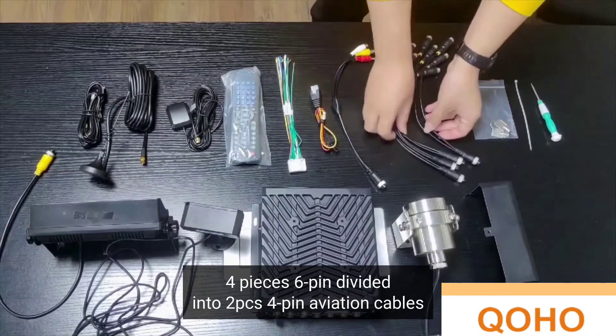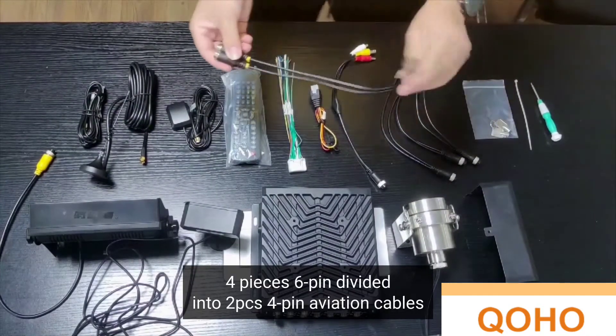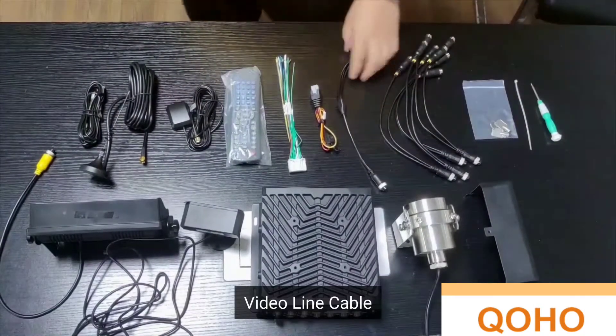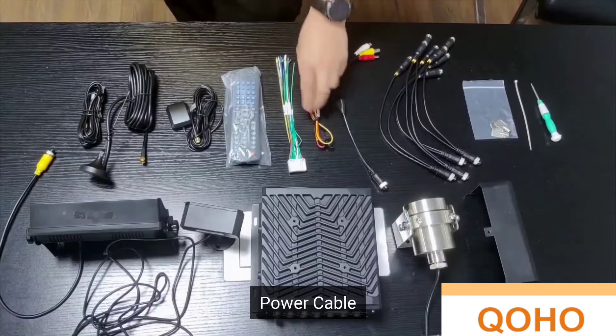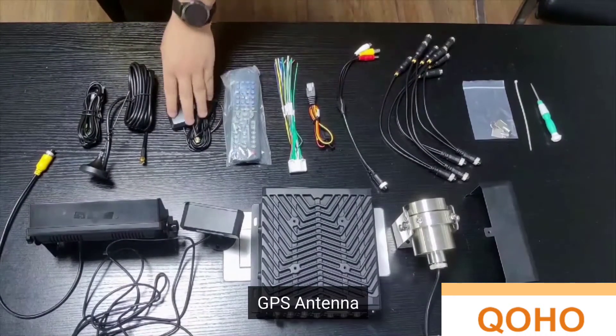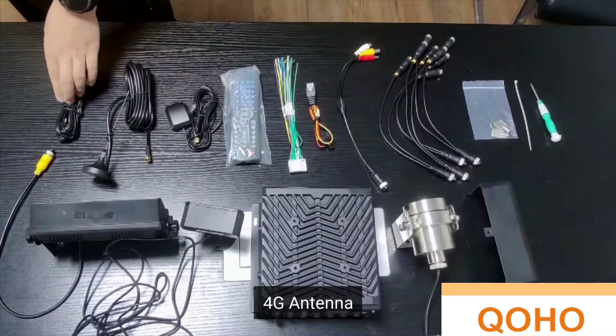We also have a 6-pin divided into two-piece 4-pin aviation cable, a video line cable, a power cable, an IO cable, a remote control, GPS, Wi-Fi, and 4G antenna.